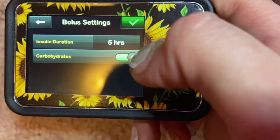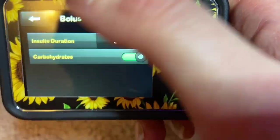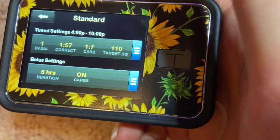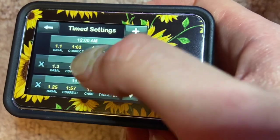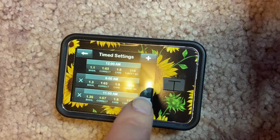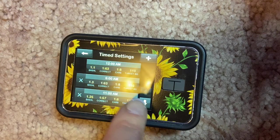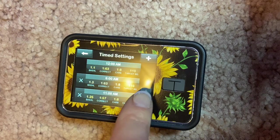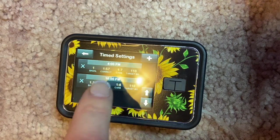If you click the three bars in the profile, it shows your insulin duration hours. Carbohydrates is on for me, factoring carbs into bolus calculations using insulin-to-carb ratios — this can be turned off if you use sliding scales instead. The settings can get confusing with Tandem because you go from 12 AM to 12 AM across a 24-hour period. At 12 AM it shows my basal, correction, carbs, and target; at 6 AM it switches slightly, then again at 11 AM, 4 PM, and 10 PM.